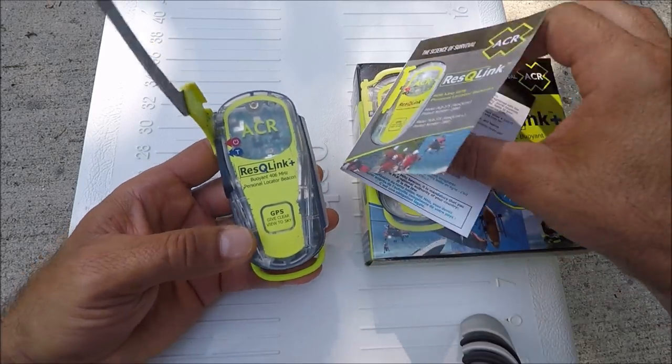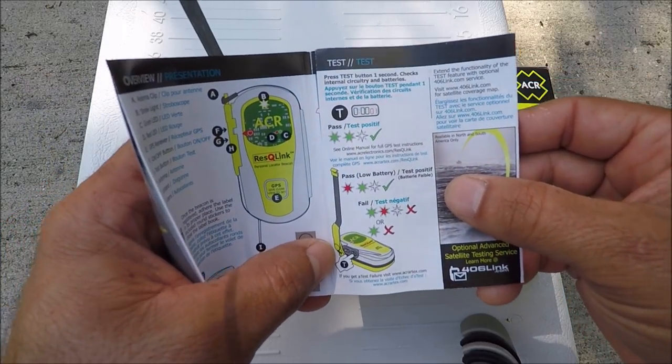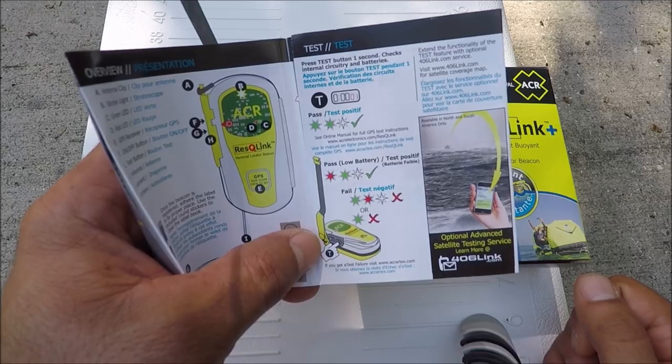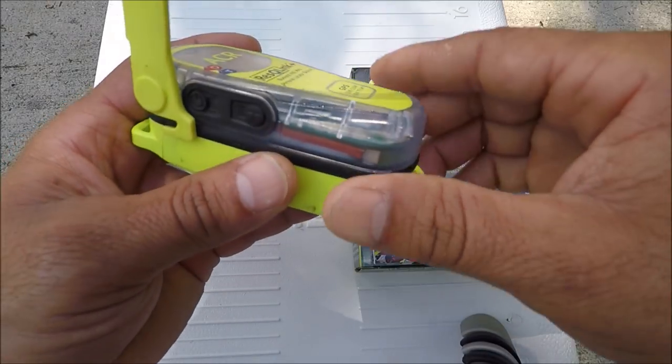This test is the way you'll be able to check your battery. If it fails, you have to follow the instructions on how to get a replacement battery.